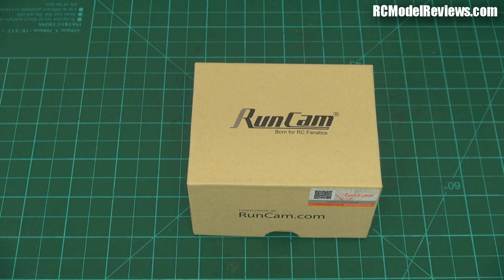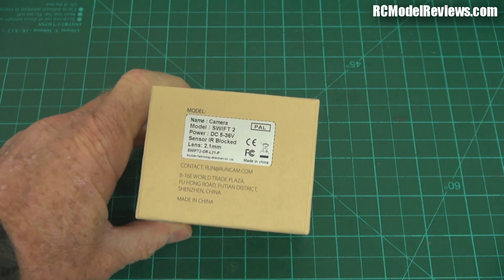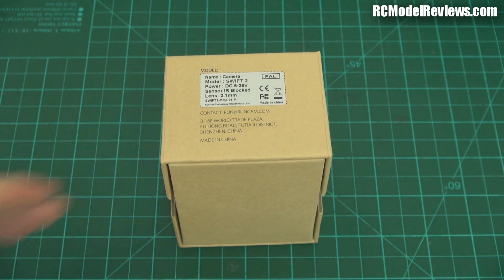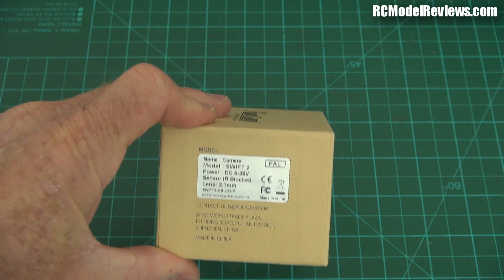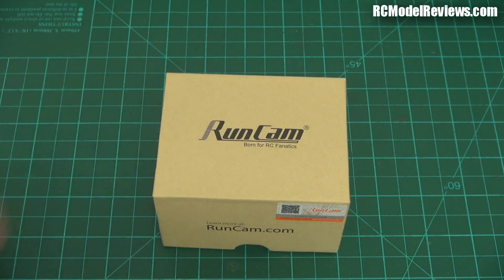G'day and welcome back to RC Model Reviews. Today on the bench I have the Runcam Swift 2. Now you guys are going to have to stop making so many really cool new products because no one can afford to buy them all. The Swift is a derivation of the HS1177 — that's a great camera — and the Swift 2 has improved on an already really good product by adding some quite useful extra functionality.